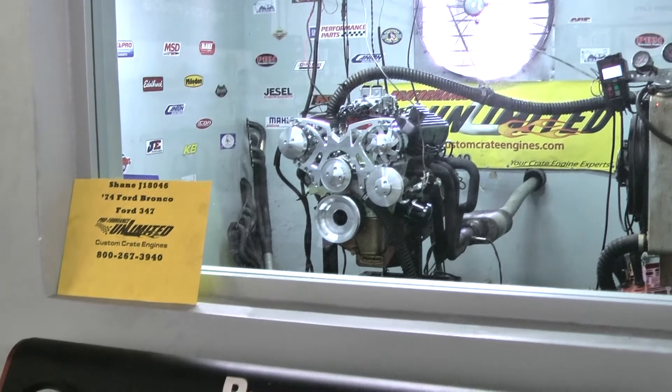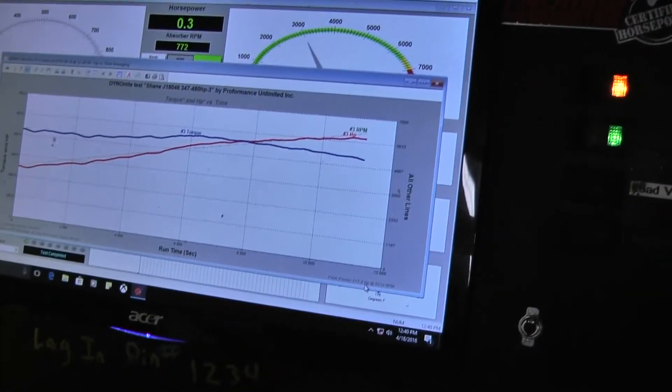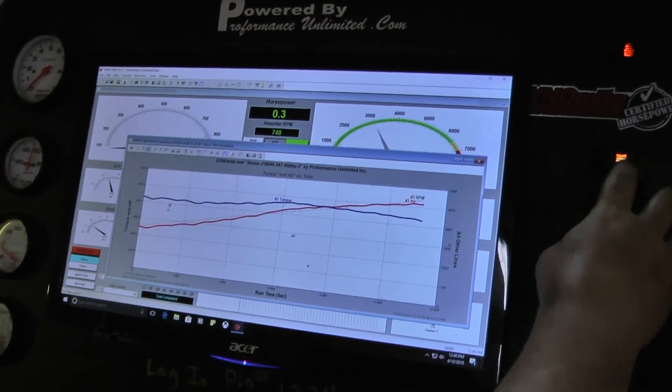Wow, that's over 500 — 517.8 horsepower, 467 foot-pounds. Nice little 347.